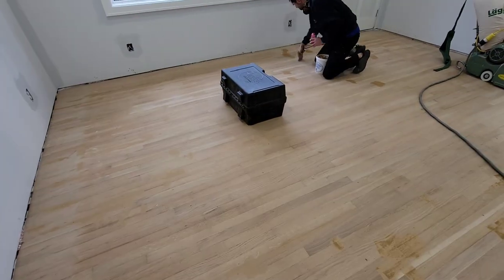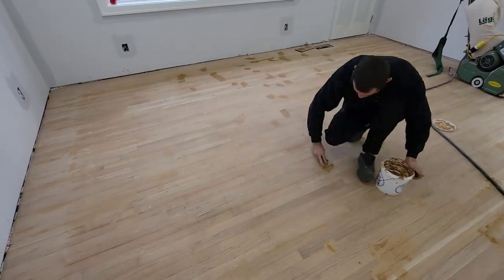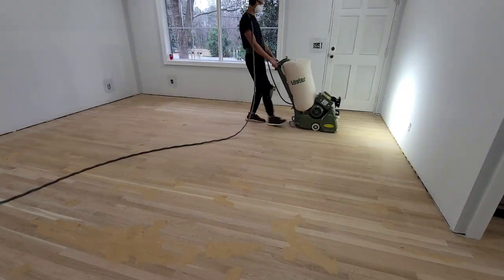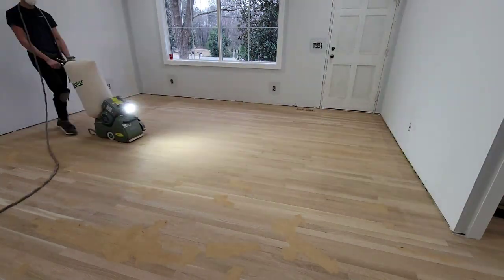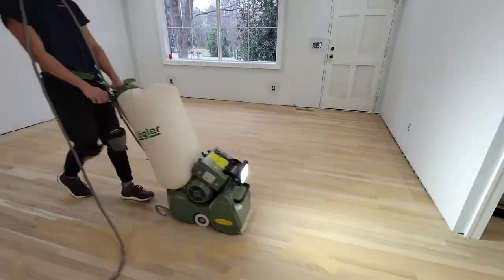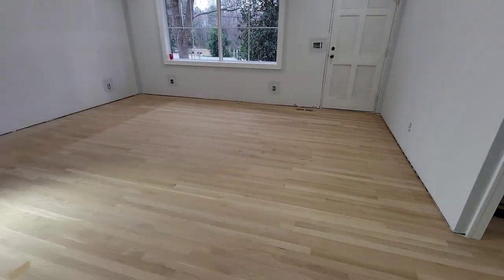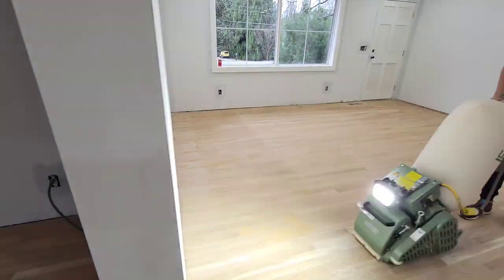The next step is to putty the floors — as you can see here I'm getting all the cracks and divots. Moving back onto the belt sander, I put on an 80 grit and now I'm going in straight lines, not doing any type of angle. The 80 grit will cover the 40 grit that you did at an angle, and on this grit I do recommend going a little slower just to be sure you won't have any diagonal lines from the 40 grit.